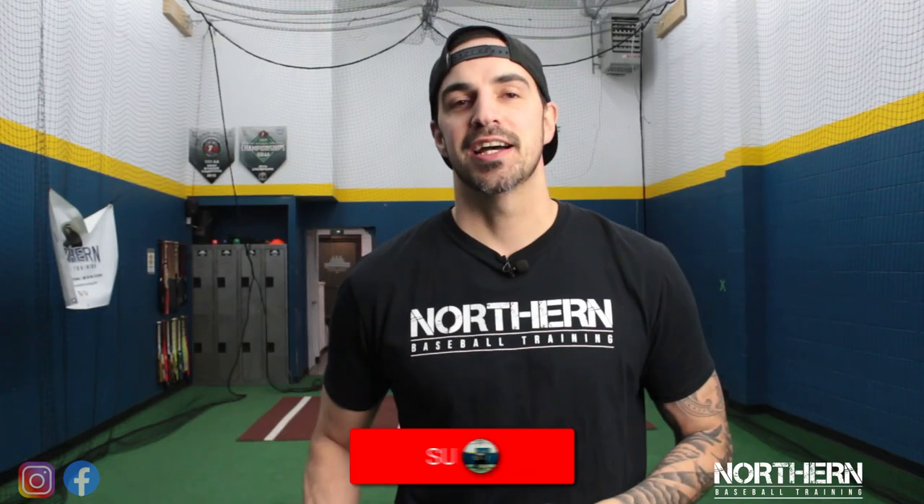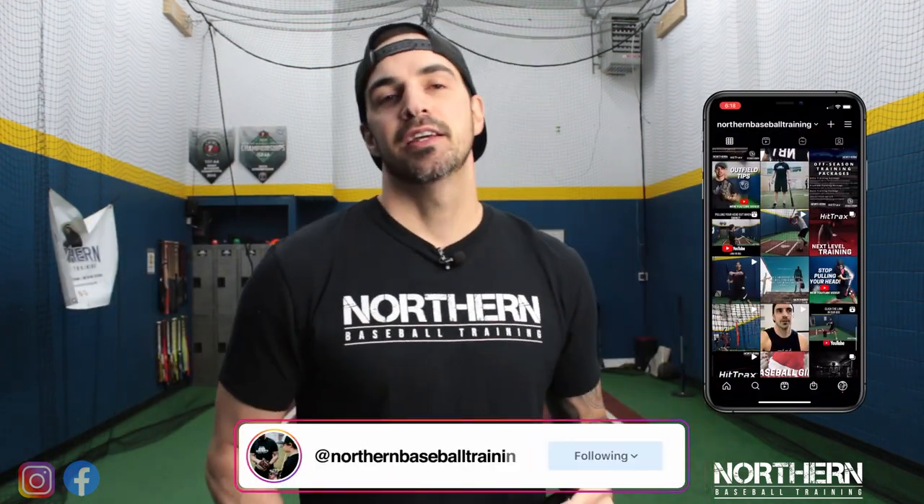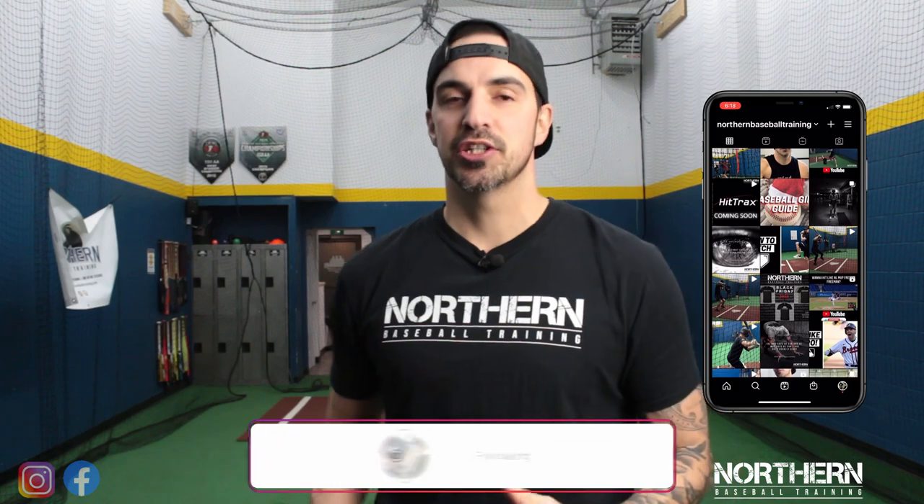Thank you so much for watching, guys. If you like the video, make sure to smash that like button. If you haven't yet, make sure to hit that subscribe button below for new videos every week. If you want to see daily content from us, go check us out on Facebook and Instagram. If you guys have any questions, leave a comment below or send us a message on Instagram. If you want to see our last video on outfield drills, click the link above and I'll see you guys next week.